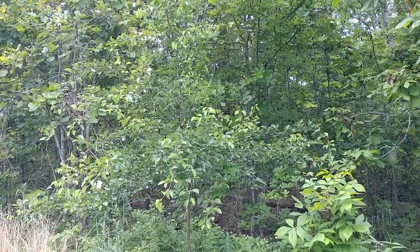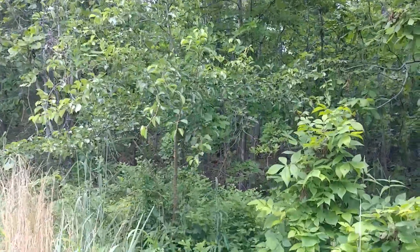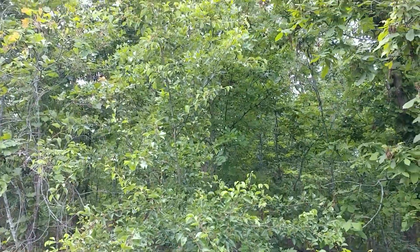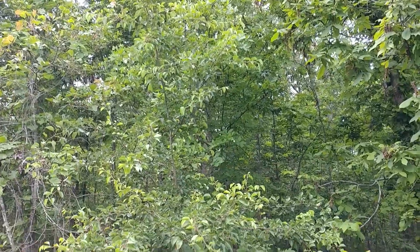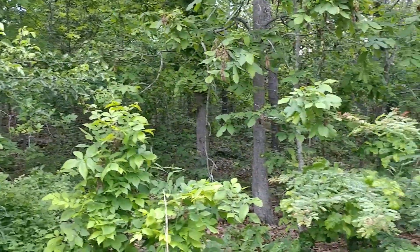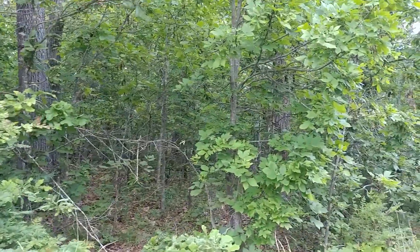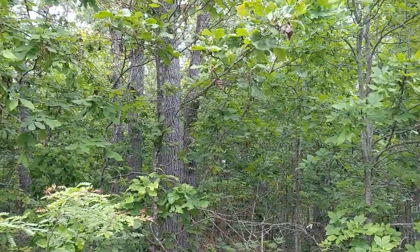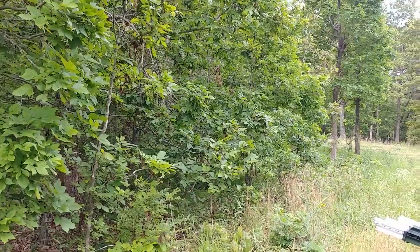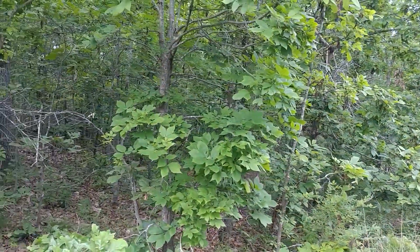Right there in front of you is a wild plum tree, and we cut around it this year. Put a pink ribbon on it — I think you can see that from the bottom. And it has really come on. It's literally twice as big as it was earlier in the year. So right in here, we're going to cut out some of that smaller brush, and we're going to leave those big trees back in there. But we're going to cut out between these big trees and put two more trees right in here.